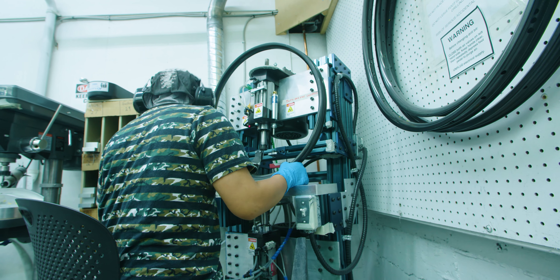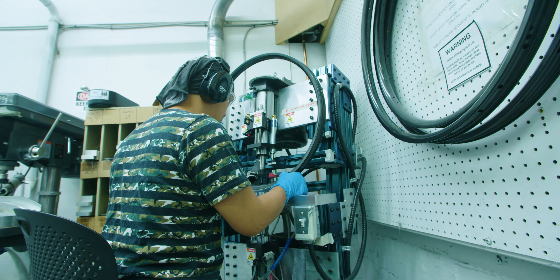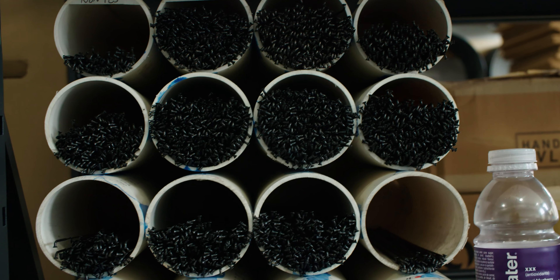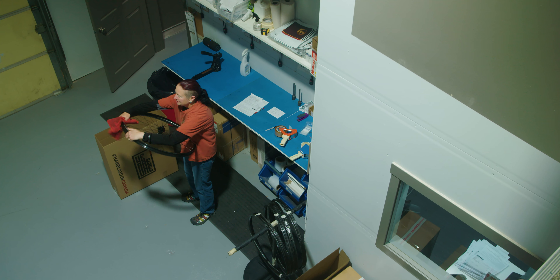It was dumb luck, to be honest. A guy named Vlad requested a set of rims — I had no idea who he was. He just called me out of the blue, said he'd built a carbon downhill bike and wanted a set of rims because he liked what we do. He was going to take it to Mosey.